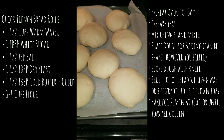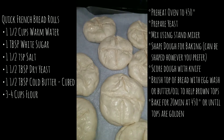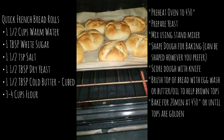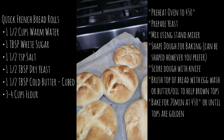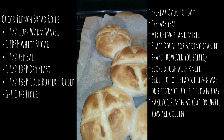Then I proof it, which means you cover the rolls. You can make them in whatever shape you want. Cover them for about five minutes so they rise a little more. Then brush the tops — you could do an egg wash, I actually did a butter oil. Pop them in the oven and they should come out looking like this.